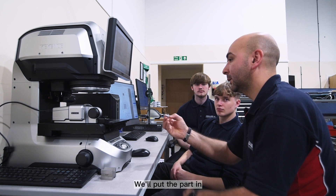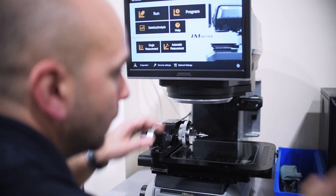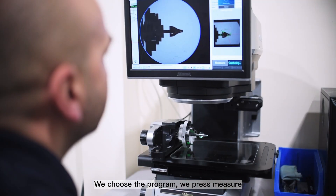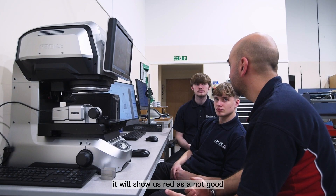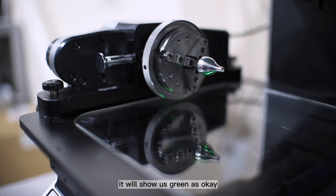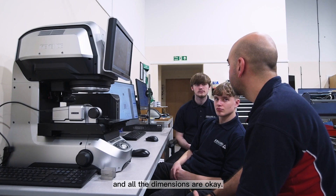We'll put the part in, choose the program, and press measure. If we have any wrong dimension it will show us red as not good, and if all the dimensions are okay it will show us green as okay — and all the dimensions are okay.